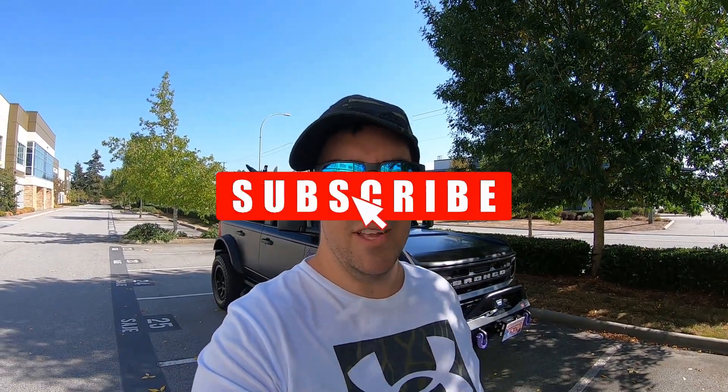Hey everybody, welcome back. Thanks for tuning in to another video. As you can see, the Bronco is done. It's got its full wrap complete with an extra few little goodies thrown on there. So I'm just going to do a quick walk around and show you exactly what we went with and how it all turned out.